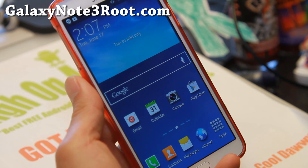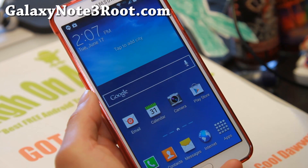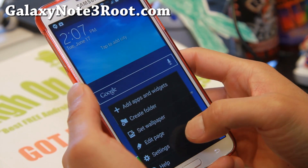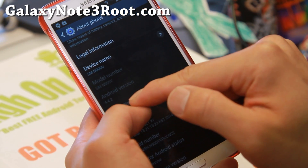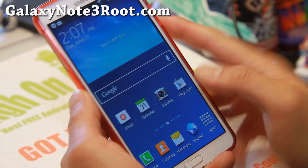There is a root method finally for AT&T or Verizon Note 3 users with Android 4.4.2. Before we begin, make sure you go to Settings, go to About Phone, and make sure you have Android 4.4.2 under Android version. If you have that, you're ready to go.